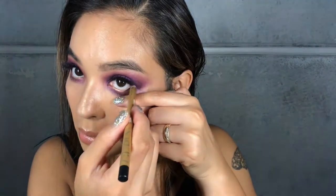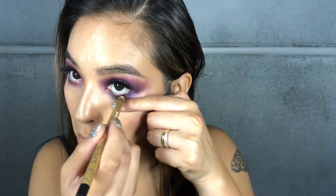For eyeliner I'm going to use one from MAC called Feline. It is a kohl pencil, which makes it really soft, and the color is really nice and intense. I'm going to pop it on the inner rim of my eye and that's just going to pull together the whole look.